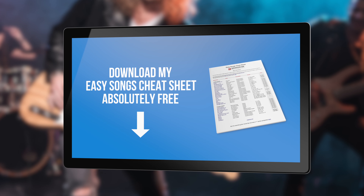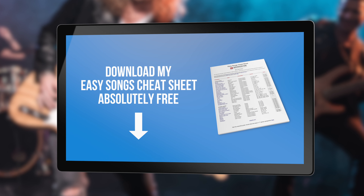When you do, you'll also get access to song lesson guides for every other song I've taught here on the channel over the past 10 years. While others require that you join their Patreon and pay a monthly fee for this, I don't do that. I want you to succeed in learning songs. To put the final cherry on top, I'll also send you my Easy Songs Cheat Sheet — a guide to the 66 easiest songs I've taught here on the channel so that you can get some quick wins and build momentum.